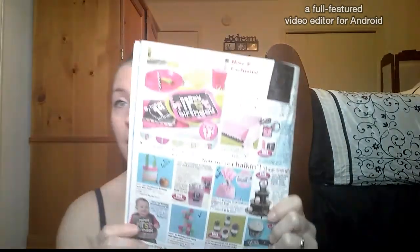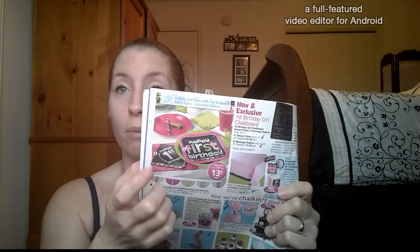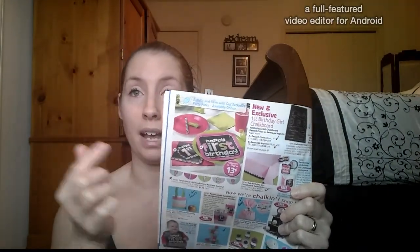But I didn't go with that one. I did a price match-up between all the themes and I found that by going with this theme it was much cheaper. I was getting more for my money, so we did the 'First Birthday Girl Chalkboard' theme. This is one of their new and exclusive ones. I really like the colors — it's got the light and hot pink, the black, and the lime. But the two colors we went with were black and pink.